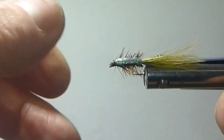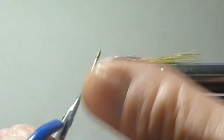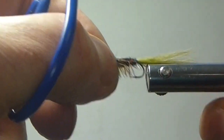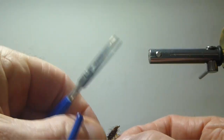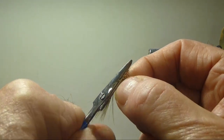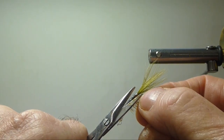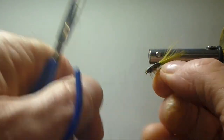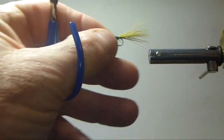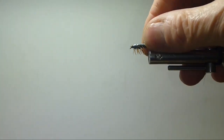An important thing, folks: when you're palmering these bodies, you'll notice all the hackles standing out to the side. That really affects how the fly will swim — it won't swim properly. Denny Rickards was quite concerned about this. He always told me, make sure to trim these hackles off the side. Just lay your scissors along the hook shank and get those hackles so they're basically coming just off the bottom. That is a really good little fly pattern right there.